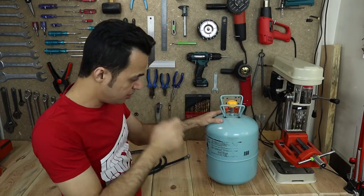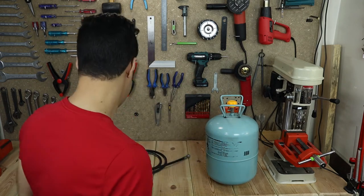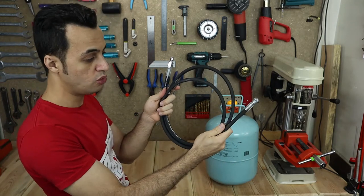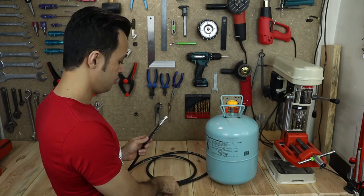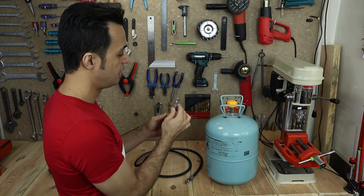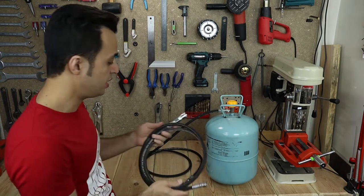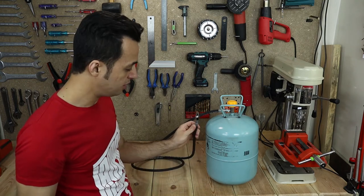What you need to do to convert this to a portable air tank is so easy — you just need to get one of these. It's a high-pressure hose which is custom made, with one end having a coupling and the other end with the exact same thread as this tank. I have one with a female coupling and one with a male coupling.